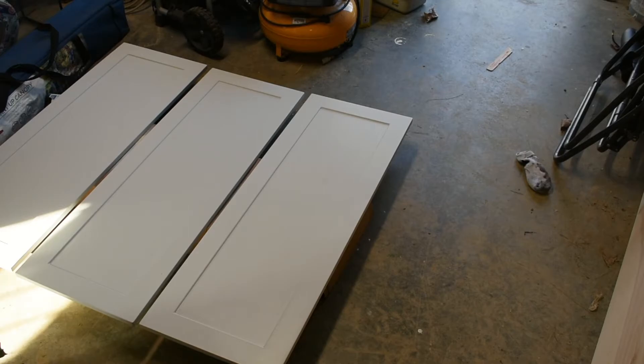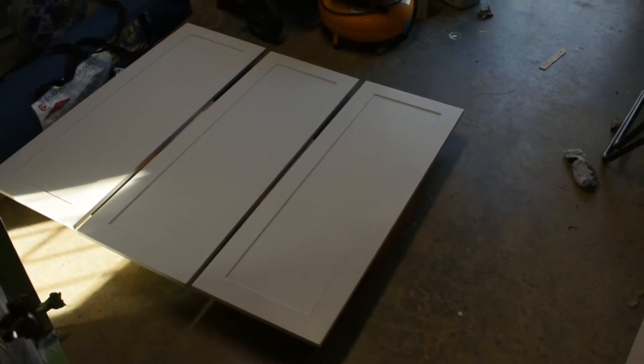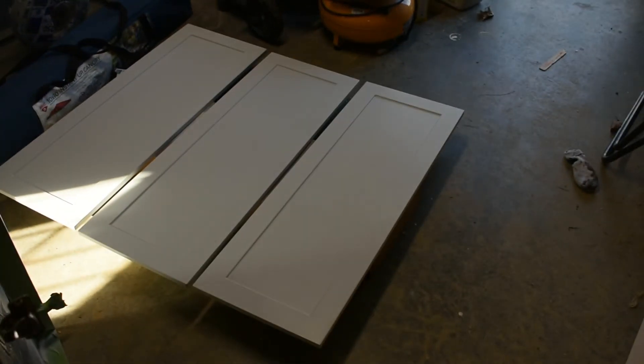Here are the upper cabinets I want to match. I'm going to match the trim and shaker pattern on the base cabinet I'm building. I got the measurements off the upper cabinet and I'm going to cut some quarter-inch ply to match the depth of that shaker pattern, then just glue it on. It'll be the simplest way to fill the gaps, and since we're painting it the same color, that'll work perfectly.